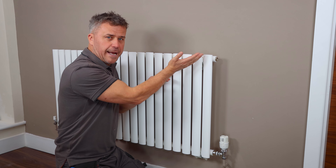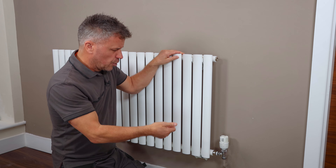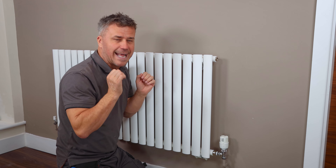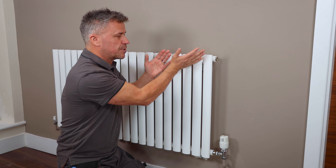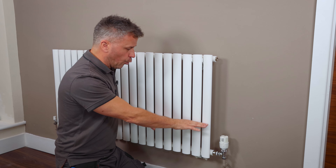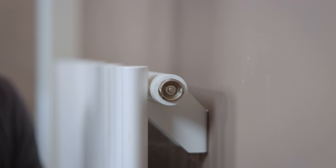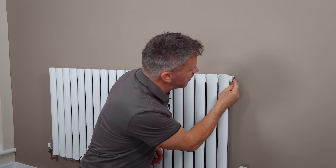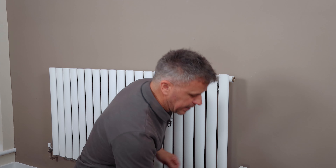When air is trapped you end up sitting in your room thinking it's a bit cold, turning the boiler up higher and wasting more money and energy. What you need to do is bleed the radiators to get all the air out of the system. That will allow warm water to fill all the way up so you get the full use out of each radiator. At the top of your radiator — either on the side or sometimes at the back — you have a bleed valve. Mine is operated with a flat screwdriver; yours at home may need a radiator key.